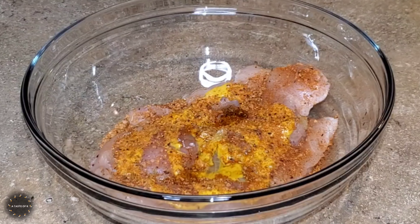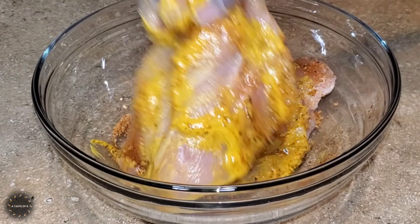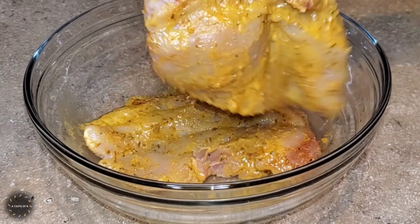To season the chicken breast I did add the yellow mustard, the juice of half of a lime, some of the kicking chicken spice blend, as well as avocado oil. I'm going to make sure that the entire chicken breast is covered in this marinade.